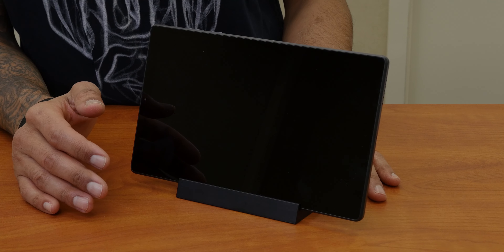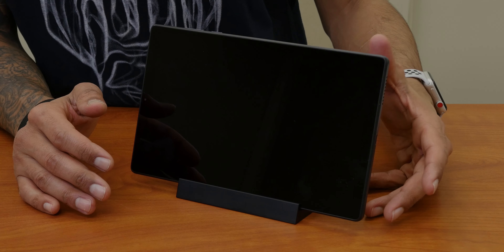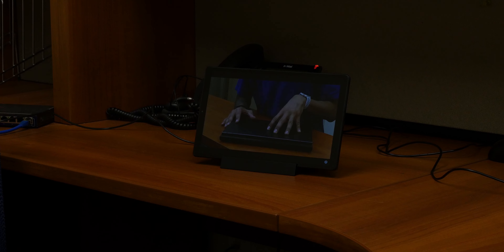What's going on guys, it is Bernardo and you just saw a quick unboxing on Lenovo's Smart Tab M10 HD Tablet.